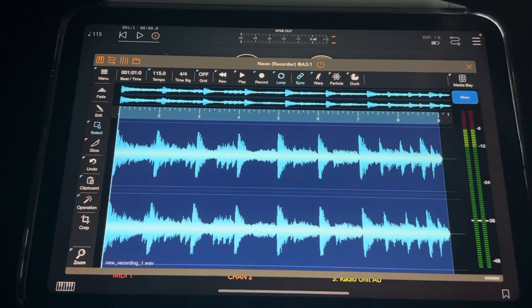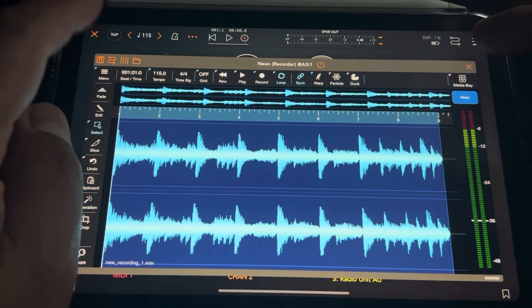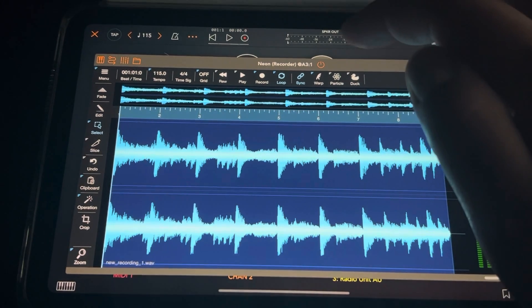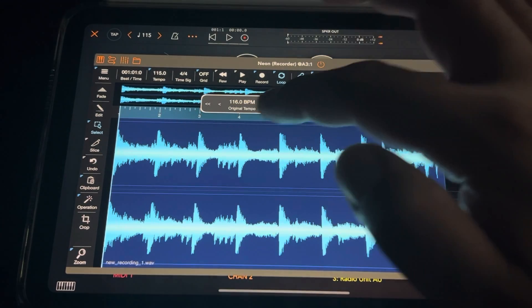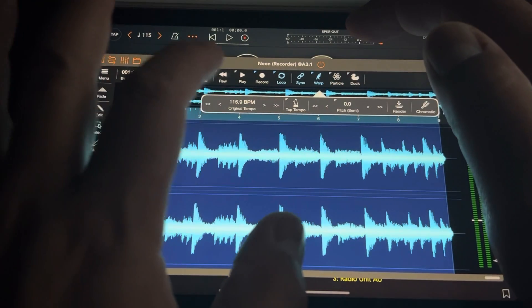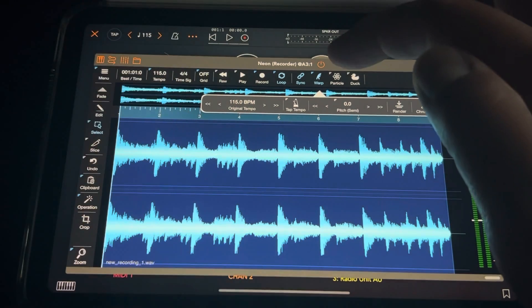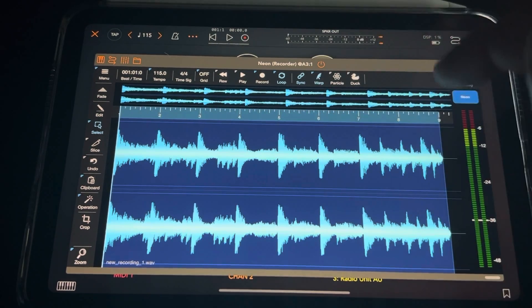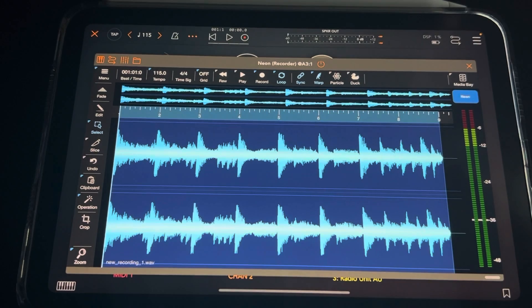Warp mode is something I really enjoy here. What I did was tap tempo up in AUM - I sat there and tapped out what I think the tempo is based on just the playback. Then I hit Warp, held down Warp, and set it to the same tempo - 115. Because the sync is on, it takes it, warps it, and brings it in with the other tempo so it's tight.